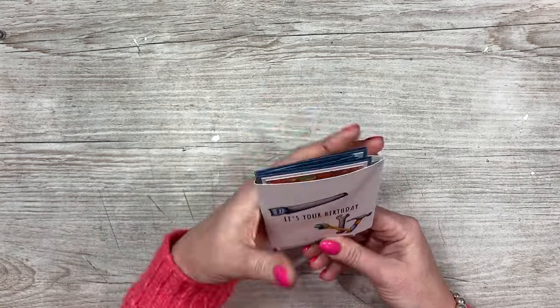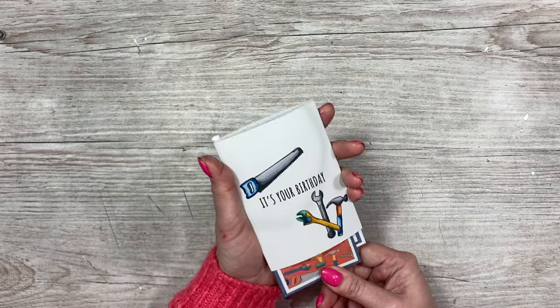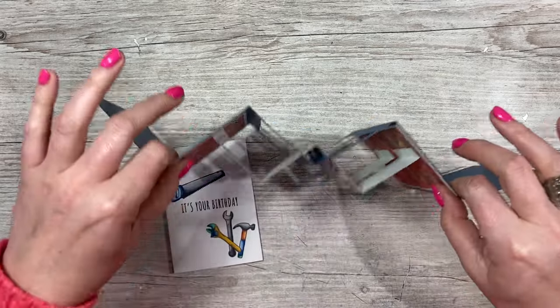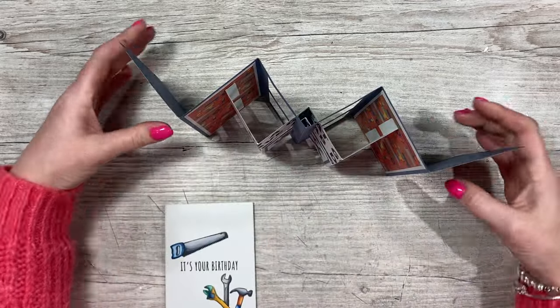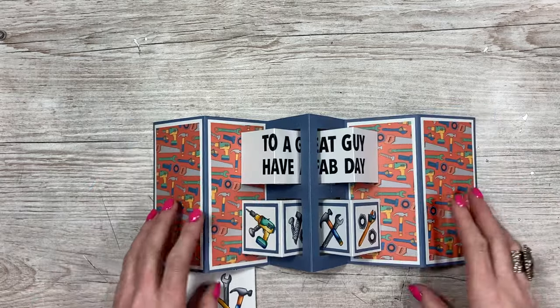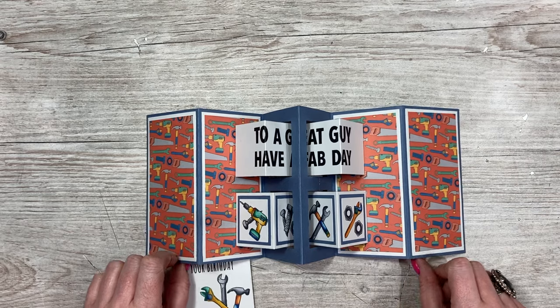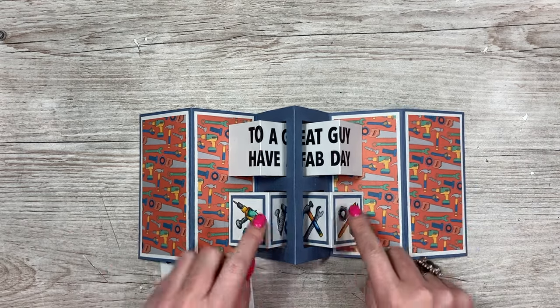This one I've wrapped up quite small and added a little belly wrap. You just slide it off and when it opens up you have your double concertina gatefold card — it's a really fun style. This one says 'to a great guy, have a fab day' and it's got all your different tools on there, stamped and colored as well.